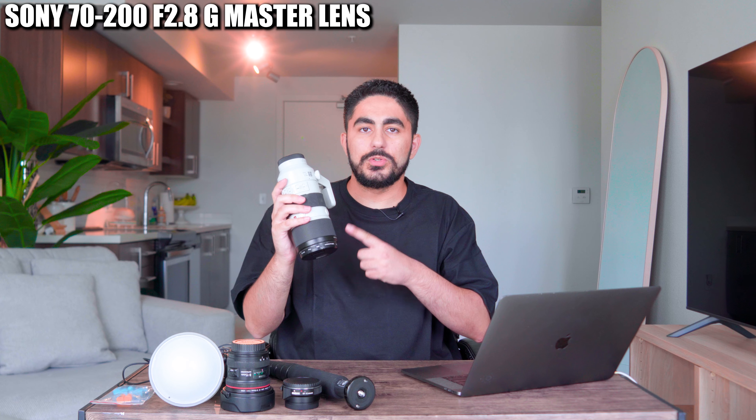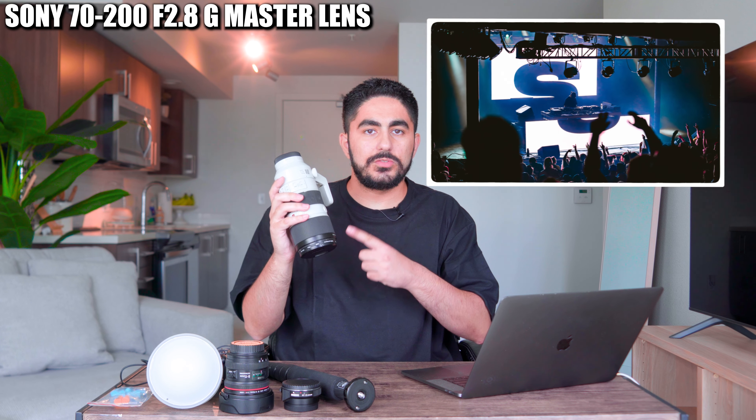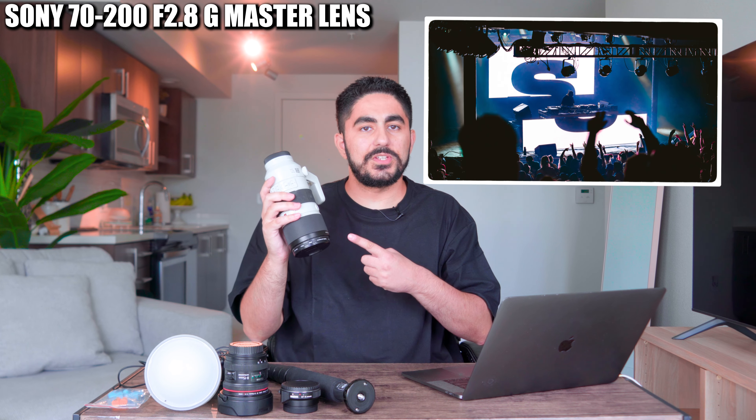Now of course we can't forget about the 70-200 G Master lens for those tighter shots from farther distances. This one's a given.